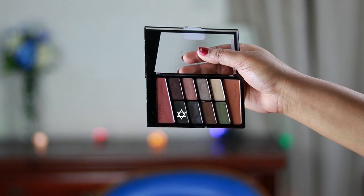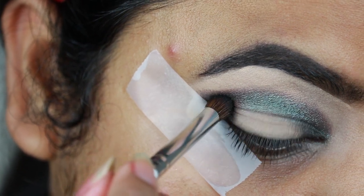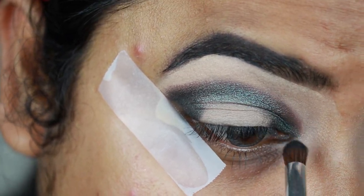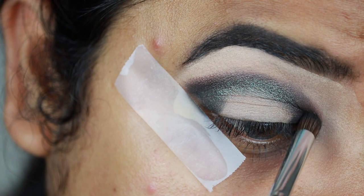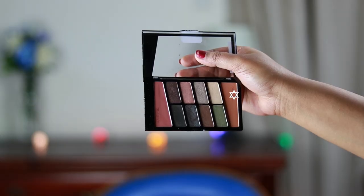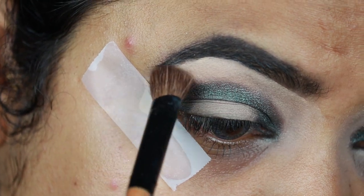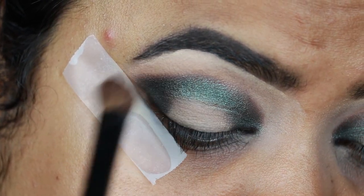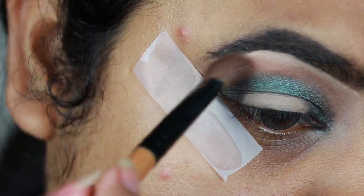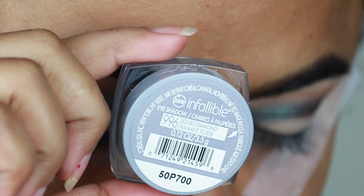I'm taking this dark green color, which looks almost like a dark black eyeshadow, and repeating the same process. One thing I want to mention is that these eyeshadows have a lot of fallout, so if you're using this palette, try to do your eyeshadows before doing your base. I'm taking a transition color from the same palette and with a fluffier blending brush I'm diffusing the borders so there is a smooth gradation and no harsh lines.